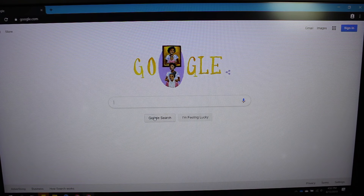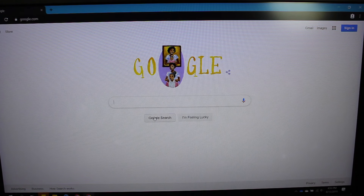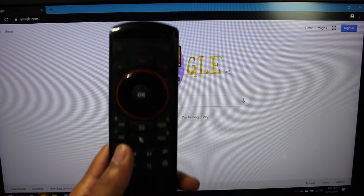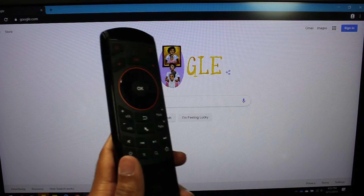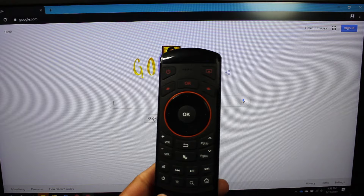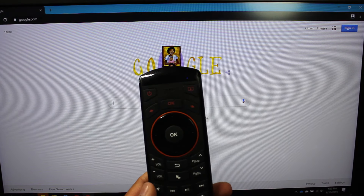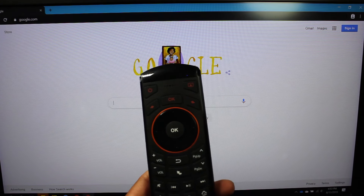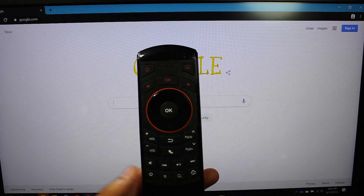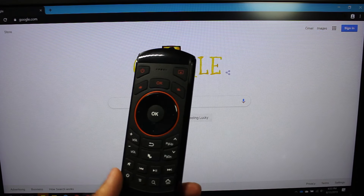I went ahead and plugged in the receiver into my laptop. Here we have the remote and I'm going to be showing you first this side of it. So this is kind of like your general remote side and it can do different functions on different devices. For example, the power button down here, if I pressed it, it would actually put my laptop into sleep mode.